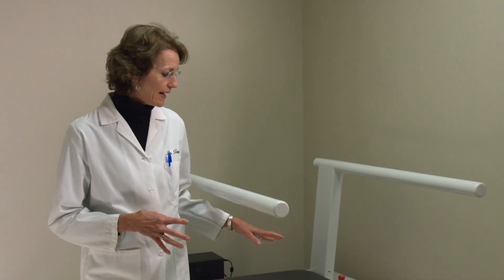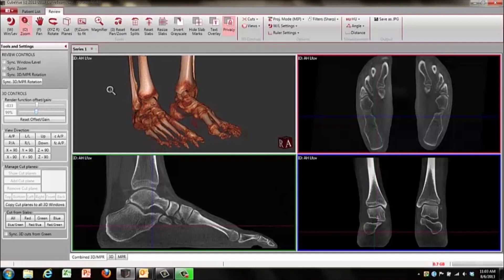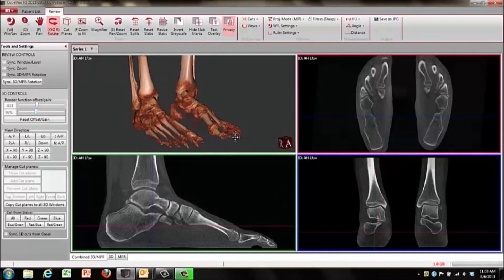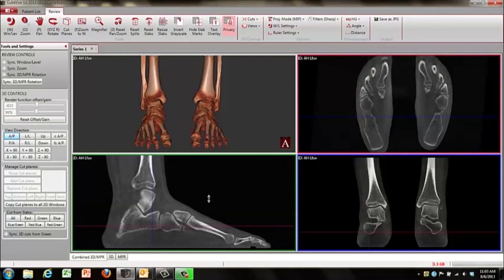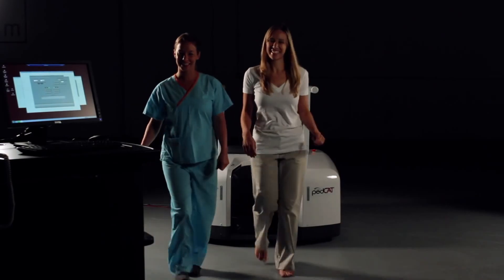With this PedCAT scan you can actually stand up in it, and it shows what happens to the bones in the weight-bearing modality. The plain x-ray may show normal bones, but when you put weight on it and it stresses the ligaments, it'll show that there's an actual displacement, which dramatically changes the treatment for the patient.